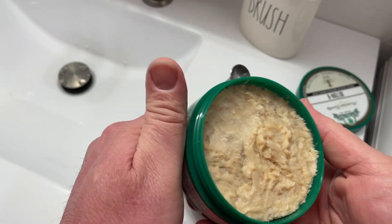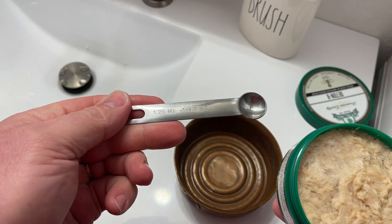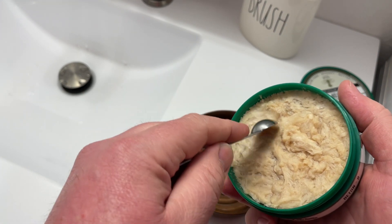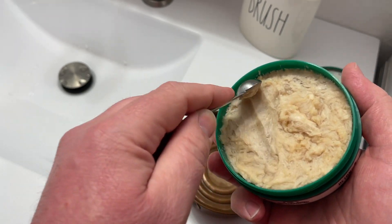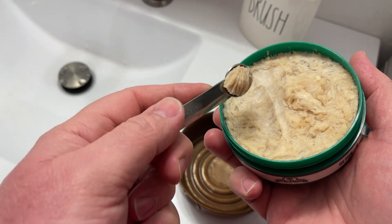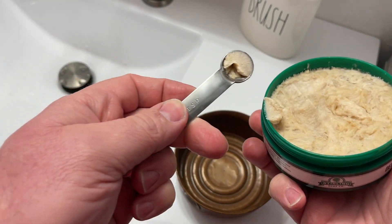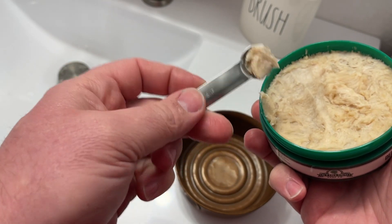I like to use a quarter of a teaspoon, or 1.25 milliliters. So I'm just going to scoop it, scrape it off the top there. Remember, consistency is what we're going for. I just scoop off the top — and you can see there was a little air pocket, so I'll grab some more.